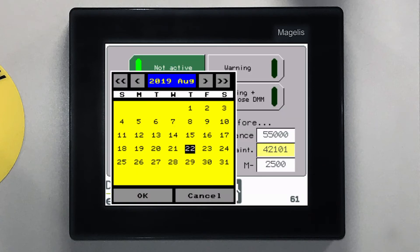You may also set a calendar-based maintenance schedule. When the set date is reached, the warning message will be displayed.